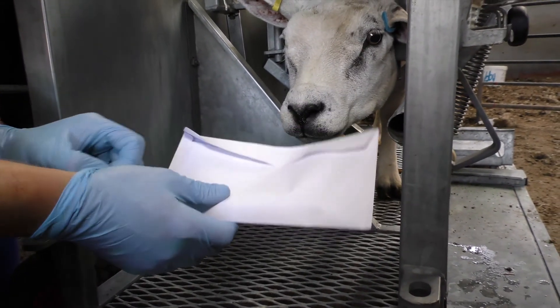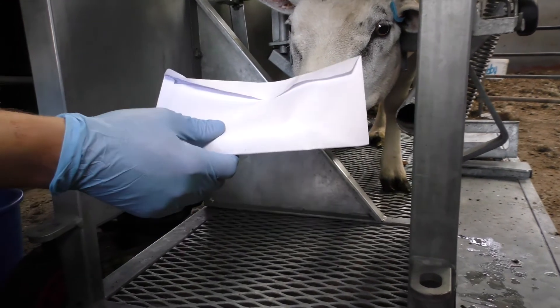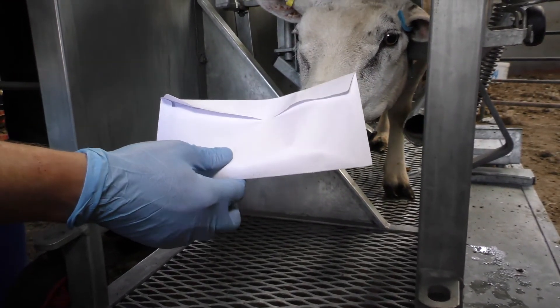And once we're done, remember to take the gloves off and put a new pair of gloves on for sampling the next sheep.